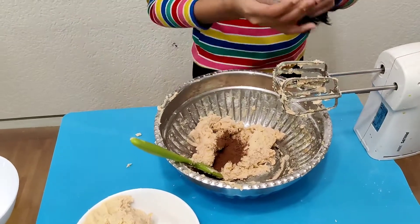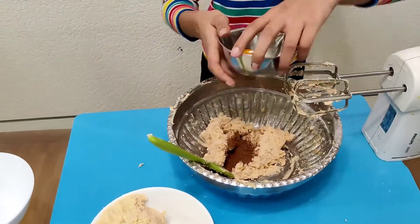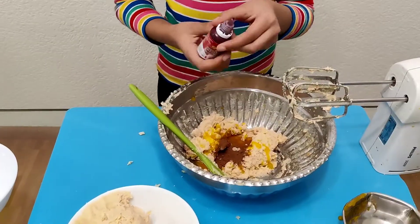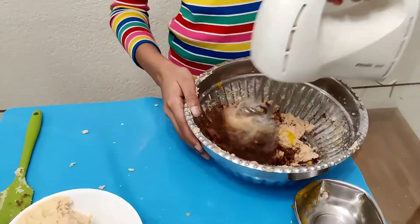So we're going to make the red velvet first. Here we'll add some cocoa powder and one egg yolk. Go ahead and add some red food coloring and mix them all together.